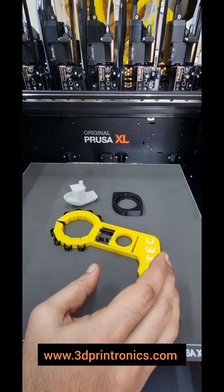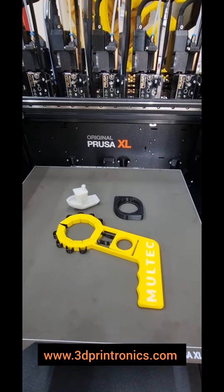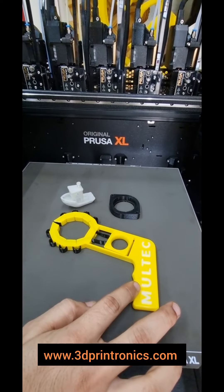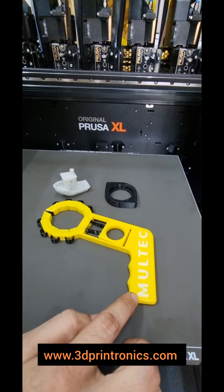This is a multi-material 3D printed part printed on the Original Prusa XL. The black parts have been printed in TPU, which is the flexible filament, and the yellow part has been printed in PETG. This awesome design has been made by Multech.